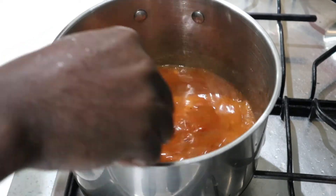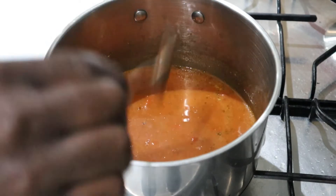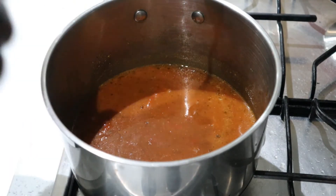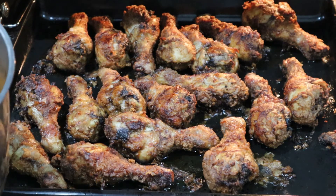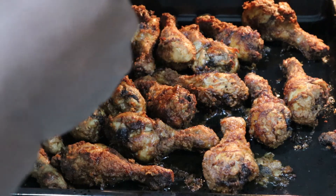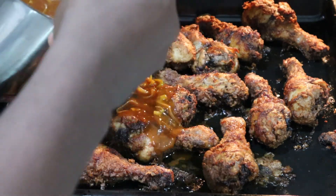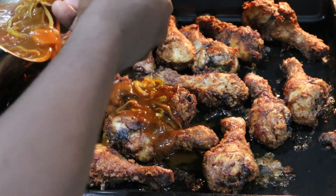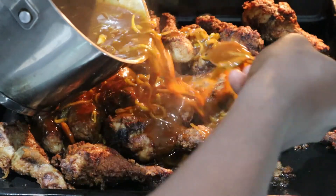I'll add the sauce to the chicken later — it smells really nice. It's almost ready. Look how delicious this looks. I'm just gonna add the sauce all over the drumstick here. Wow, the sauce is so thick and nice!